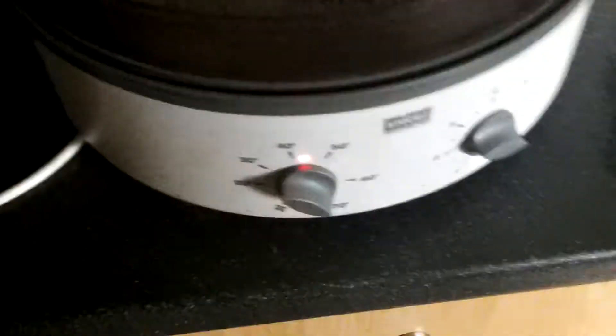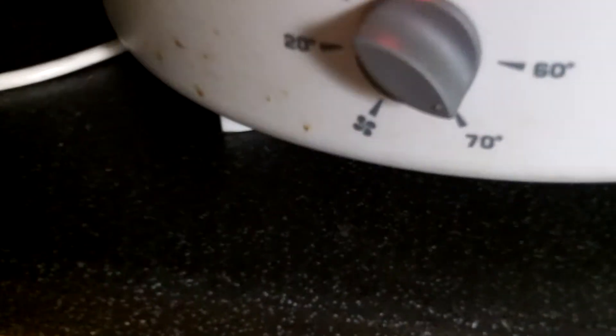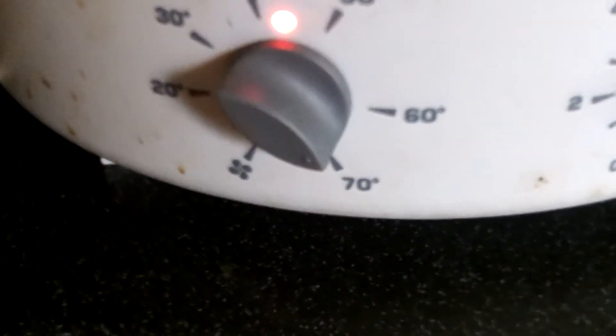And then we go to the dehydrator. It's been going for a while. Place it on. 2 hours, 70 degrees — Centigrade, I think that is.